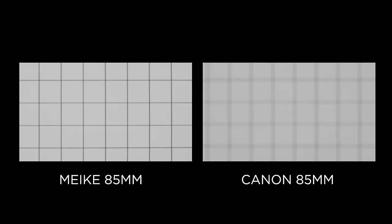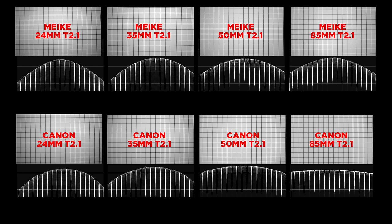Next up we have distortion, and I'm not even going to show you the test because they were pretty much identical lens to lens — so no difference there. Then we have vignetting: at T2.1, the Canon lenses outperformed the Mikey slightly at 24 and 35. The flatter the curve on the waveform, the better the vignetting performance. At 50 and 85, however, there was no competition — the Canon lenses performed incredibly well.